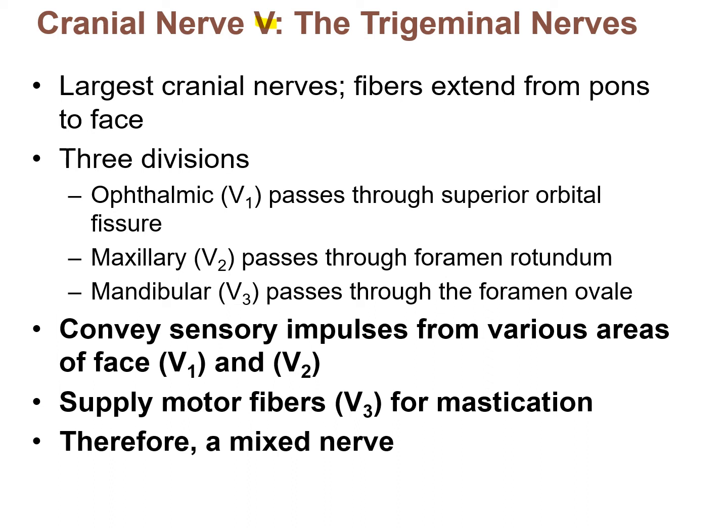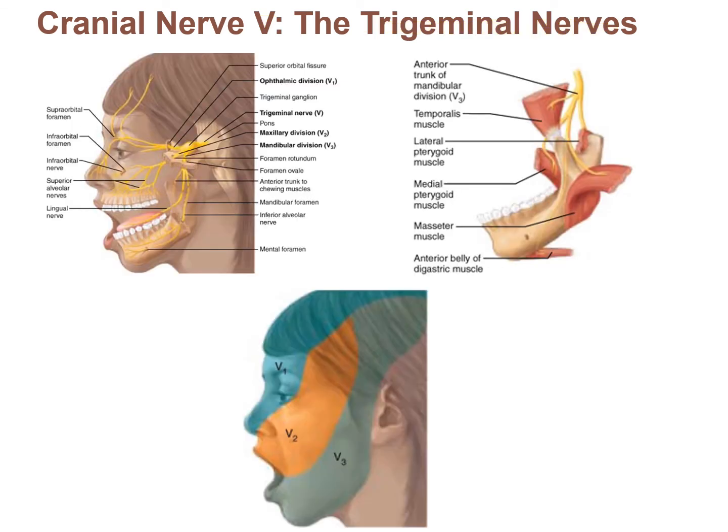Cranial nerve V, Roman numeral V, is the trigeminal nerve — our first mixed nerve, meaning it has both motor and sensory components. The sensory part carries sensory impulses from the face, allowing us to feel things there. The motor part controls mastication, or chewing, going to muscles like the masseter and temporalis. So the trigeminal nerve is mixed: sensory for the face and motor for mastication.